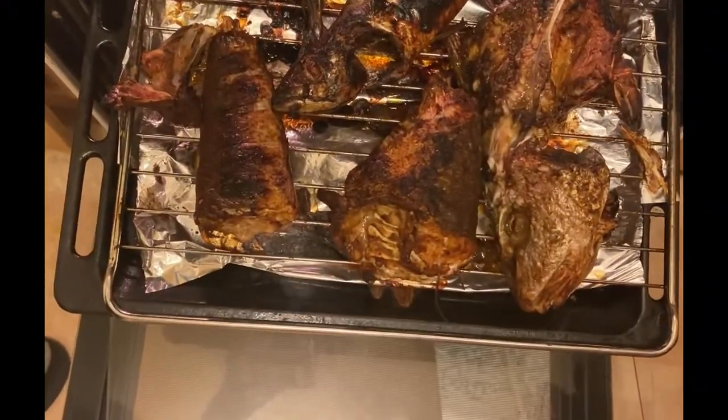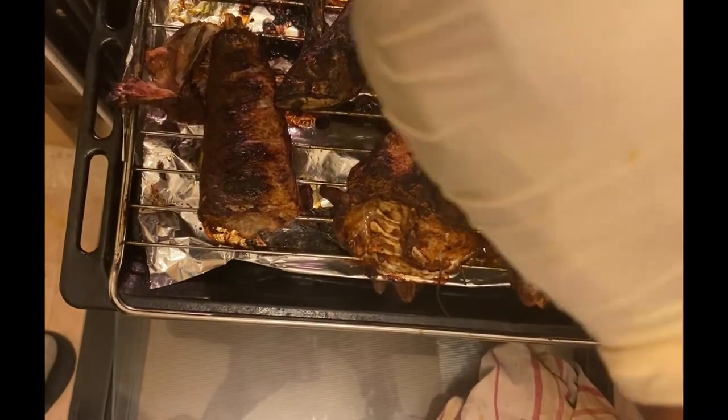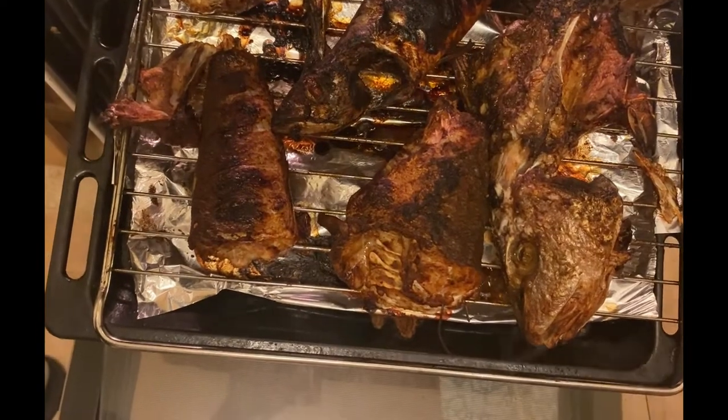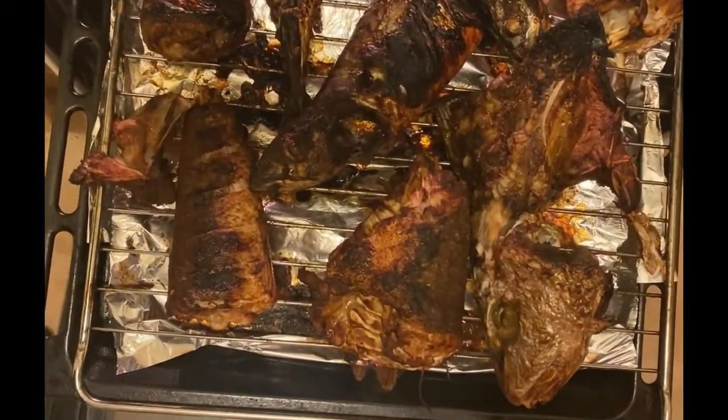My fish has been nicely grilled, so let me turn it off now. That's my fish — it's ready.